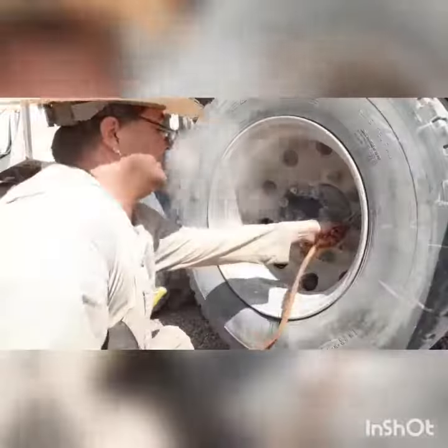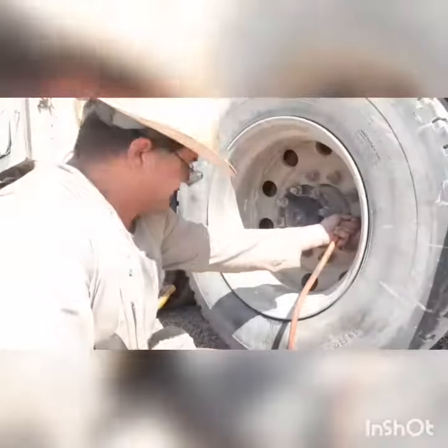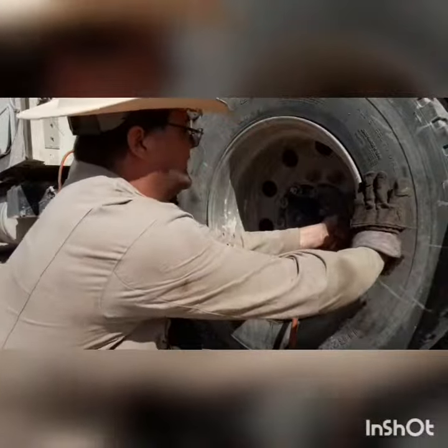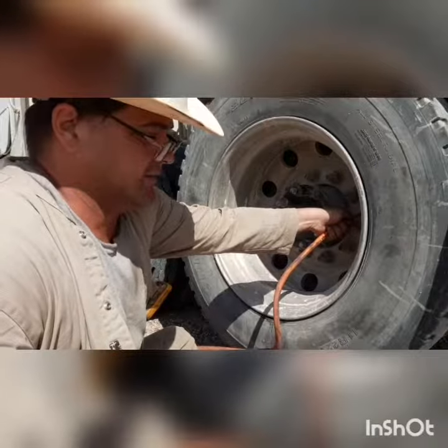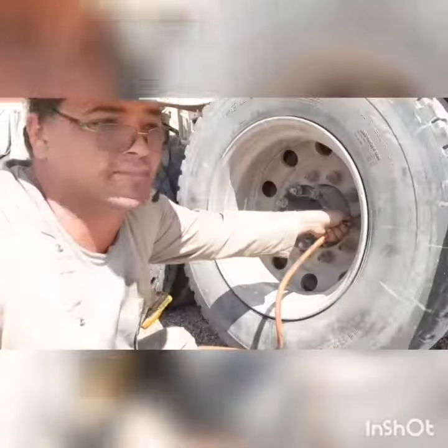Now what you want to do is start fitting some air to it immediately. Because when that ether cools down, if the tire's not seated, it will contract and cause a vacuum inside the tire and just pop it off the rim again.